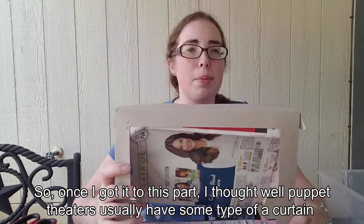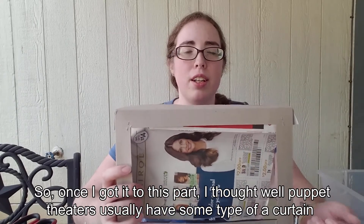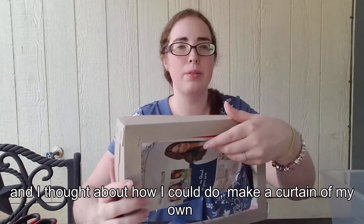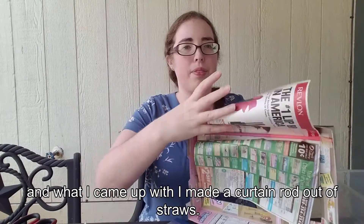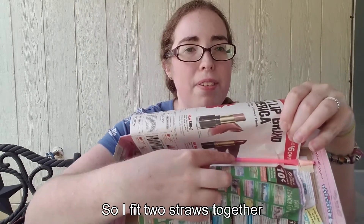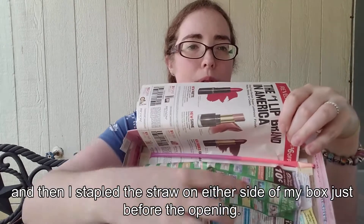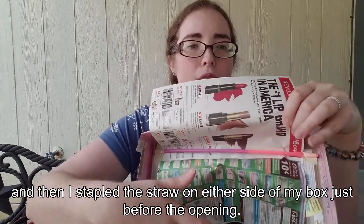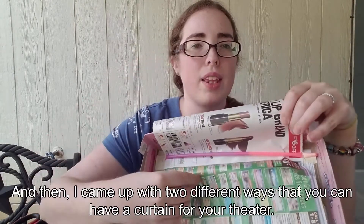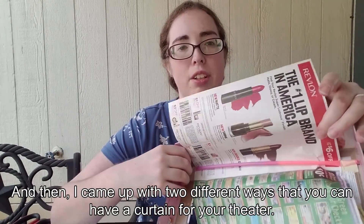Once I got it to this point, I thought puppet theaters usually have some type of a curtain. I thought about how I could make a curtain of my own, and what I came up with was a curtain rod made out of straws. I fit two straws together and then stapled the straw on either side of my box just before the opening.